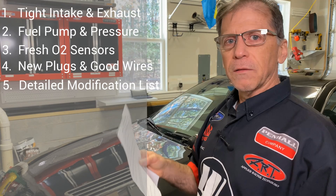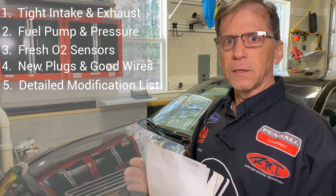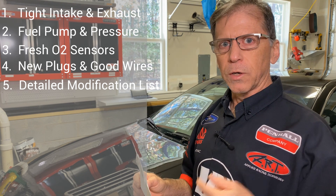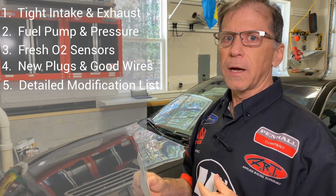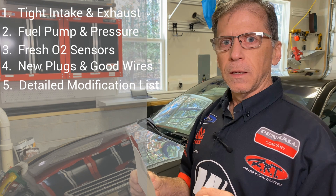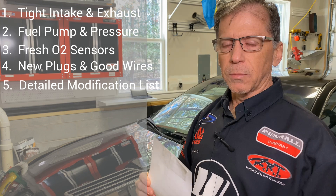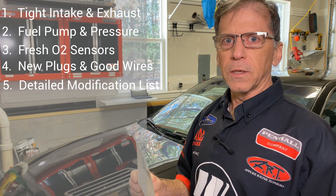Number five: have a list of all your modifications so that your tuner can reference it — make it detailed. Don't forget things like rear gear ratio, tire size, torque converter and what stall, mass flow detector if you have a different one. Most importantly, the fuel injector — the brand and the part number on the fuel injector. That's really important detail.